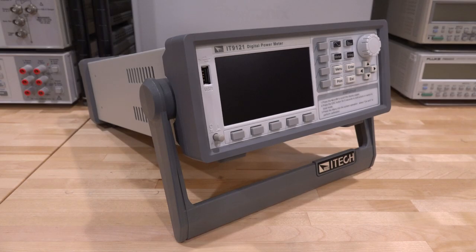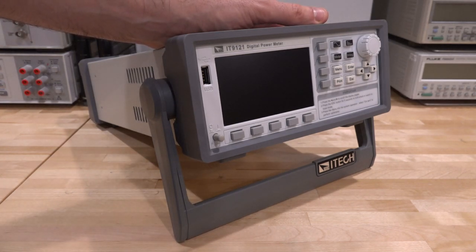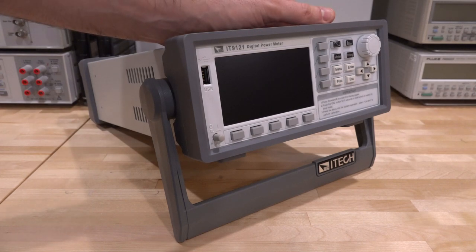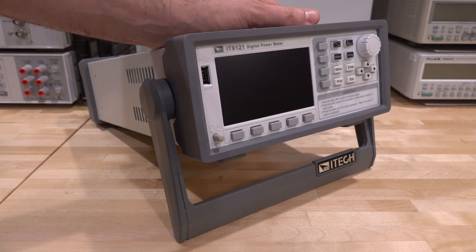Overall, the IT9-121 digital power meter will be remaining on the bench, connected to instruments being repaired in the future, especially with the ITE-185 accessory. It's a great compact unit. If you like it, let me know in the comments, and if you have any questions I'll try to answer them — see you next time.